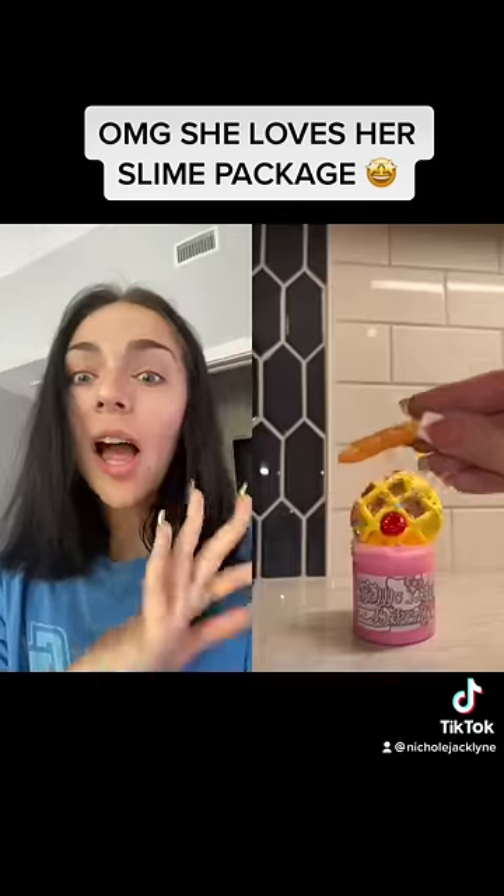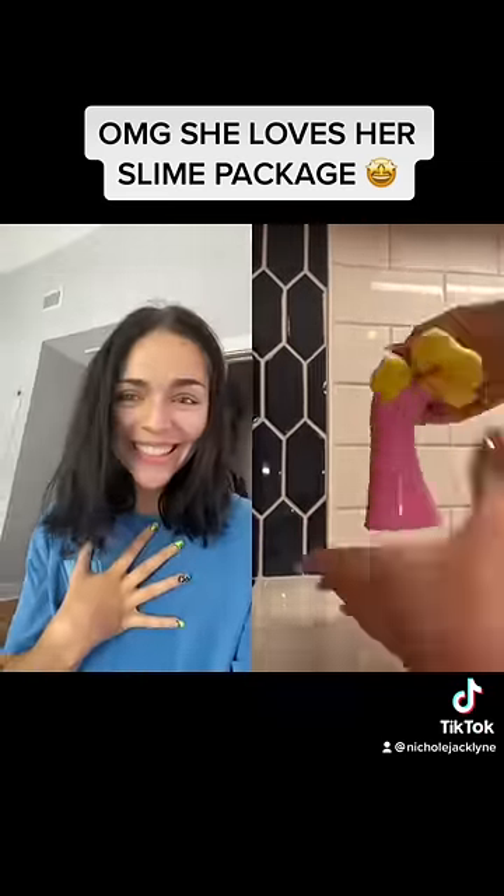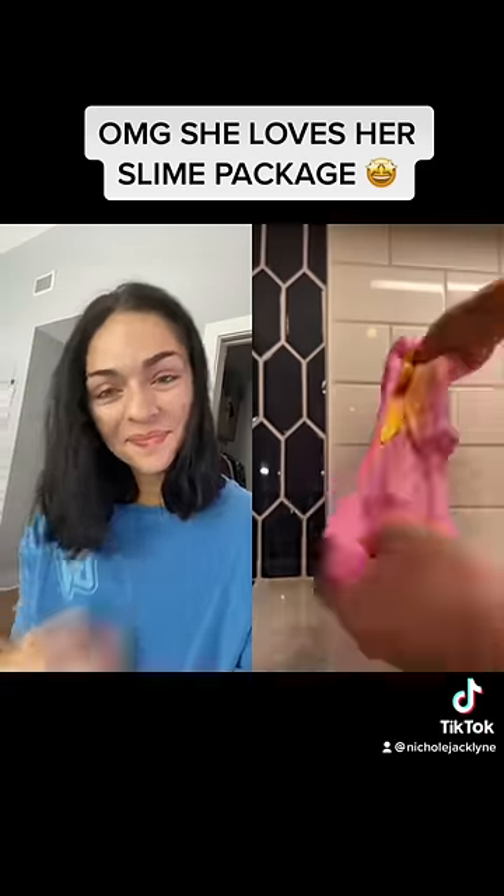Next is Hello Kitty Bakery Slime. The charms in this slime were so adorable and mixing in the little waffle was so fun. Again, a very soft buttery slime — 10 out of 10.